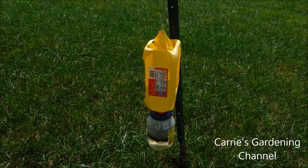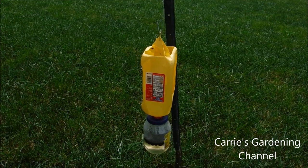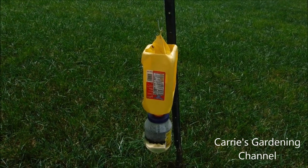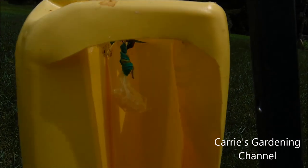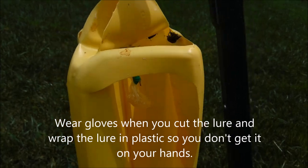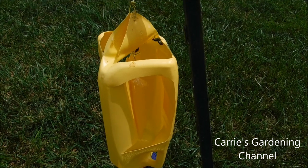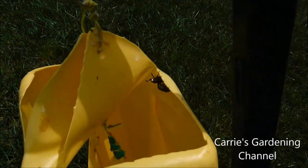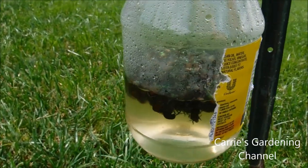These are homemade traps that we've actually made — my dad makes these — and we use the Spectracide Japanese beetle trap lure. We take a small little piece of the lure and we stick it in a piece of plastic and we use the yellow milk jugs. You can use the bigger milk jugs. You can see the Japanese beetles on here — they're in the trap, and you can see the ones down here in the water.